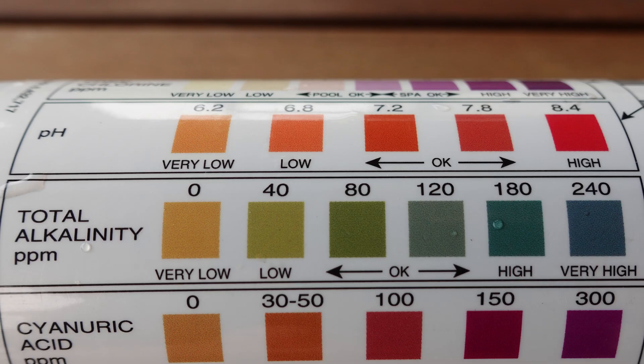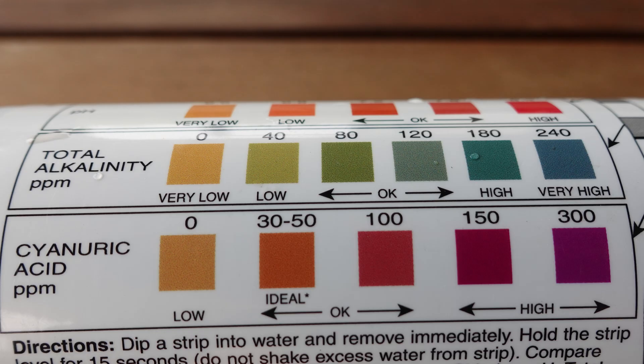pH is the measure of how acidic or alkaline the water is. Next is total alkalinity — the measure of the water's ability to resist becoming more acidic. And finally, cyanuric acid, often referred to as stabilizer, a chemical in the water that protects the chlorine from being destroyed by sunlight.